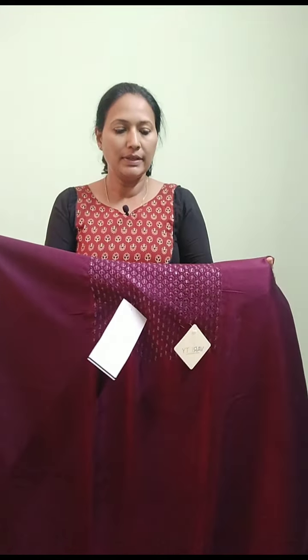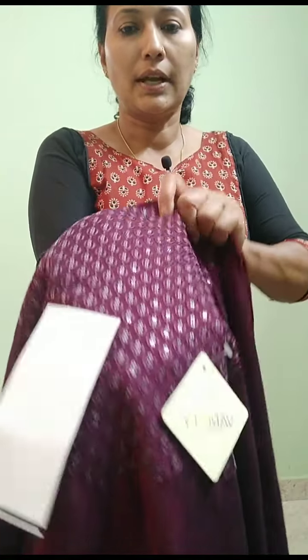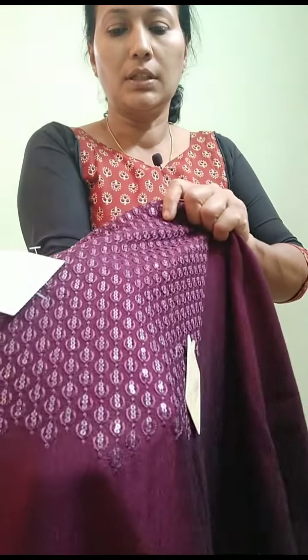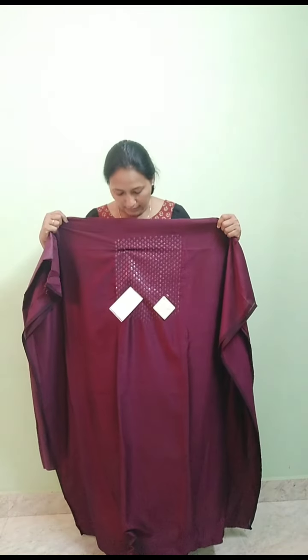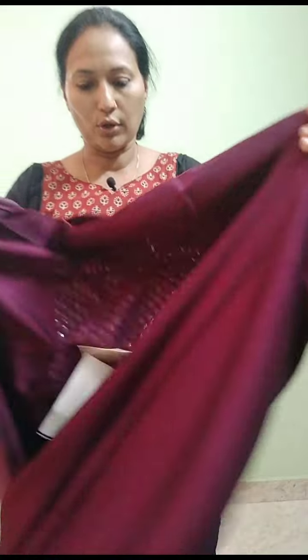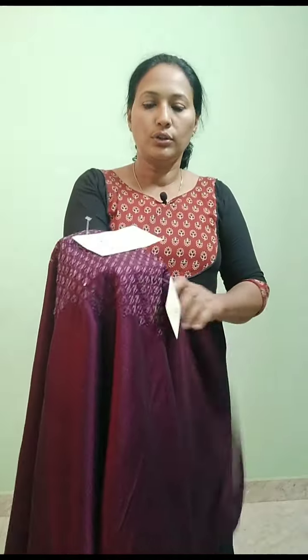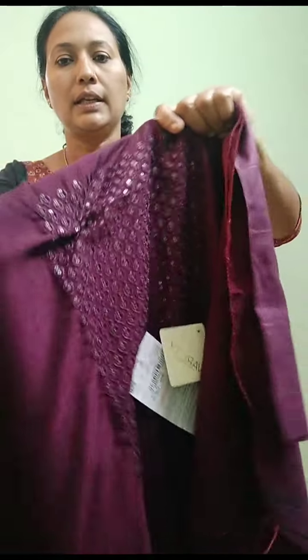After adding this material, you can work on the other side. You can work on the same color as a thread on the other side with a small sequence.